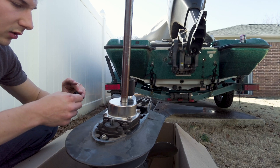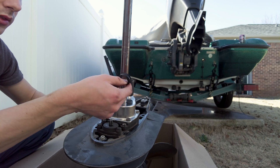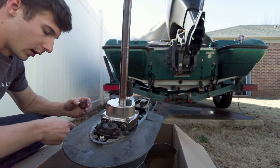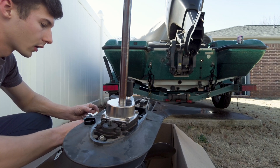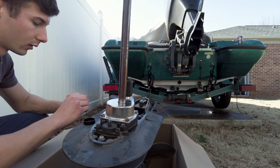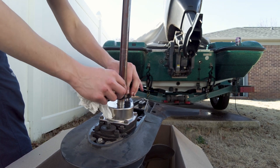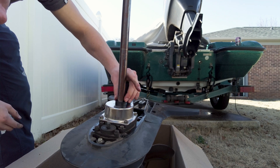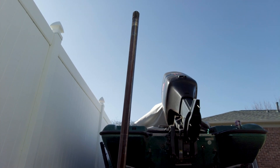The next thing we have to install is this little seal that keeps water from coming up the spline. The old one didn't have one, so either they chose not to use it or it didn't come with one in their kit. I'm gonna use it, and you can use this little tool to push it down — leave it up a little bit to help it slide down. There we go, now it's installed. Grease up the part of the spline.